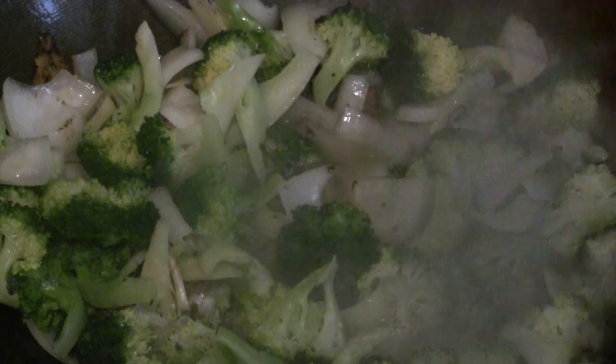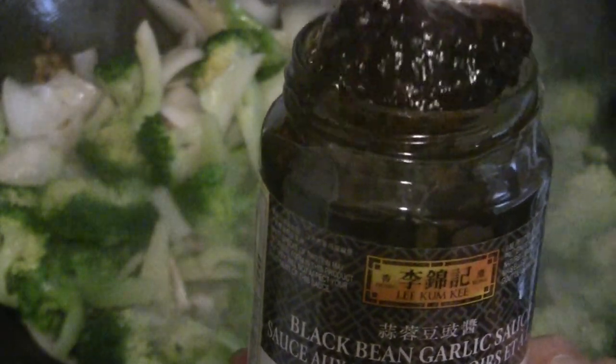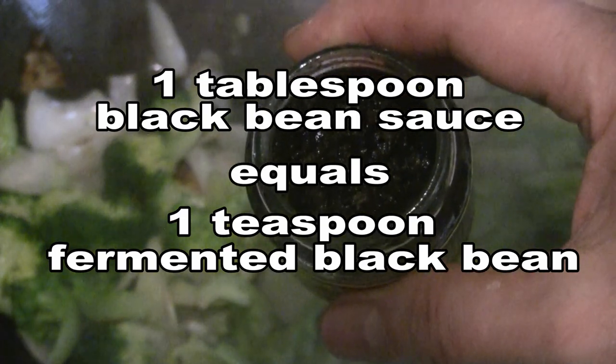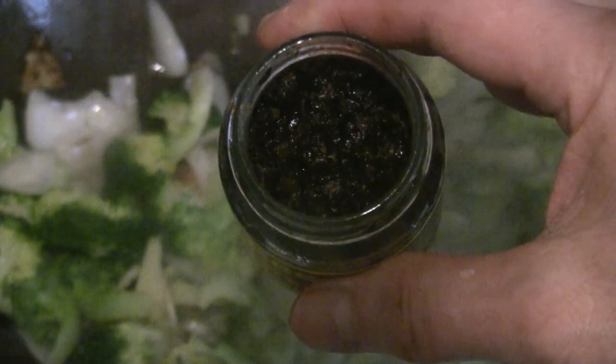This is chicken and broccoli with black bean sauce. I'm going to put about a tablespoon of black bean sauce — this is the Lee Kum Kee brand. You don't need to add any more soy sauce or oyster sauce because that will be salty enough, and there's lots of flavor with the black bean sauce. If you want to use fermented black beans instead, use about half as much — maybe a teaspoon or even less compared to a tablespoon of black bean sauce. I like the black bean sauce because it's convenient and handy.